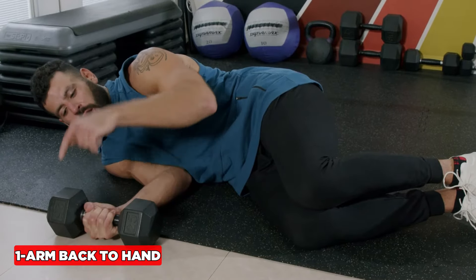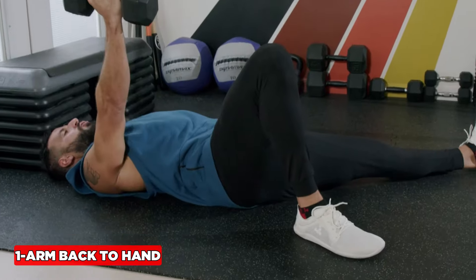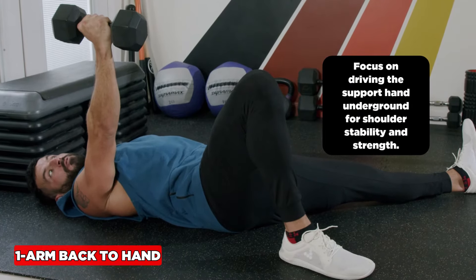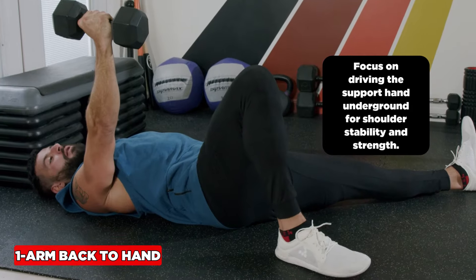For the one-arm back-to-hand, start in a fetal position, roll to your back. One leg is straight, one leg is bent — the bent leg is the same side as the loaded hand. I'm going to go from back to forearm to hand, and I'm really focused on driving this support hand into the ground for shoulder stability and strength.